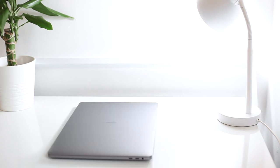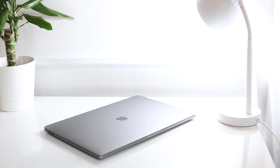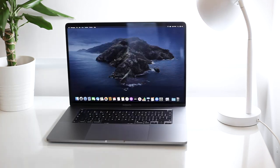I went for space grey because I feel like it has a really clean and sleek finish. I just wanted something different and I feel like it looks pretty cool. Now that my MacBook is finally on, let's get into some specs.